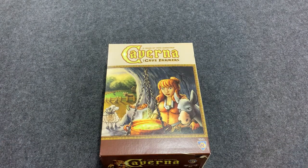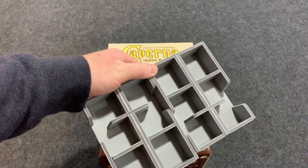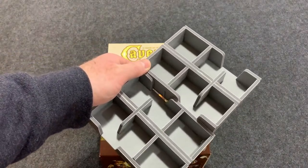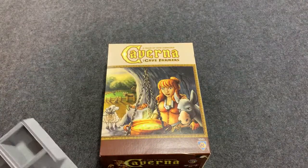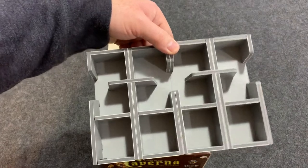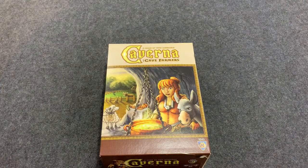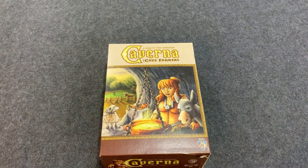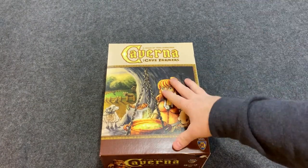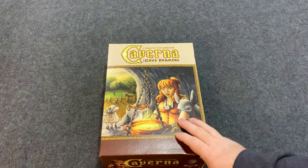One last thing — there's an expansion you can get separately. The Folded Space insert also comes with two trays that you can use for the Forgotten Folk box set, so that's really nice. You also get an expansion insert with the insert that comes with Caverna. That was the insert by Folded Space — thank you for watching.